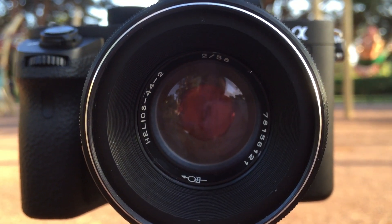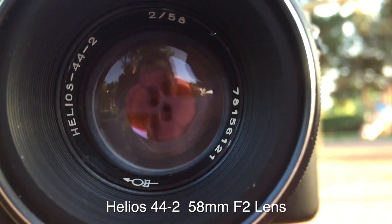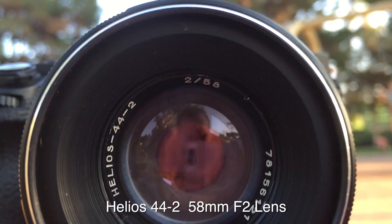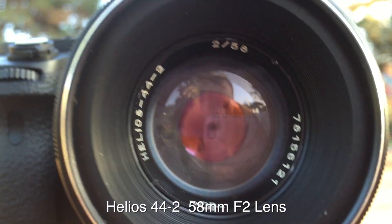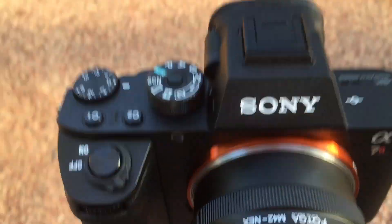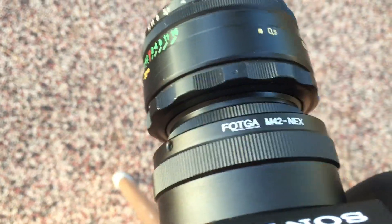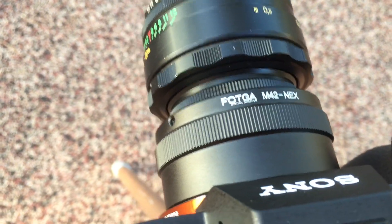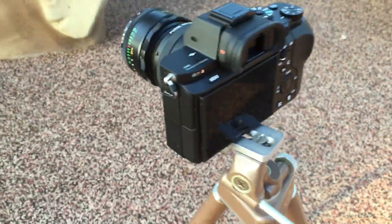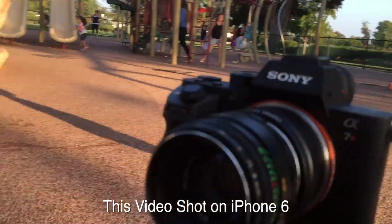All right, check it out everybody — Helios 44-2, looks like it's a 2.5-something lens. Old school lens on a Sony A7R2, shooting 4K video. We have a Fatka M42 NEX adapter and a little stand, so we're gonna try to do a little test. Let's check it out.